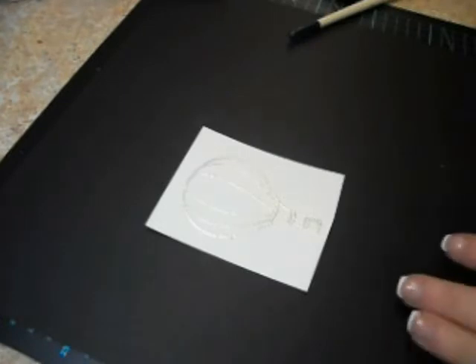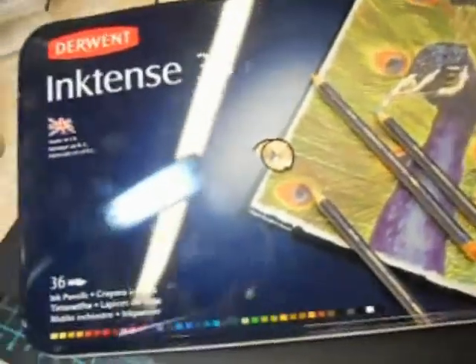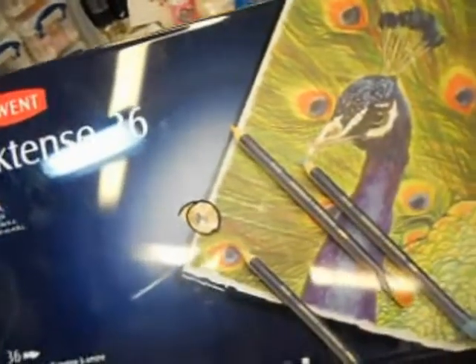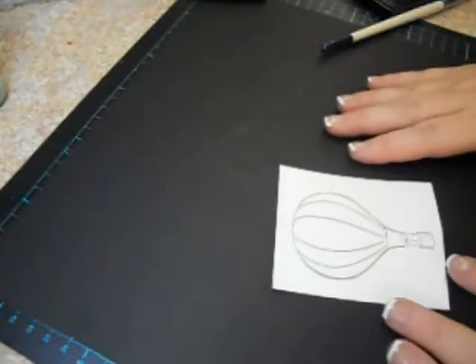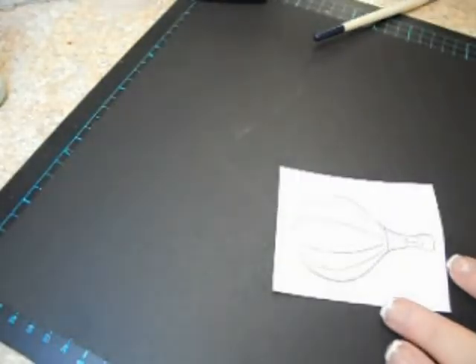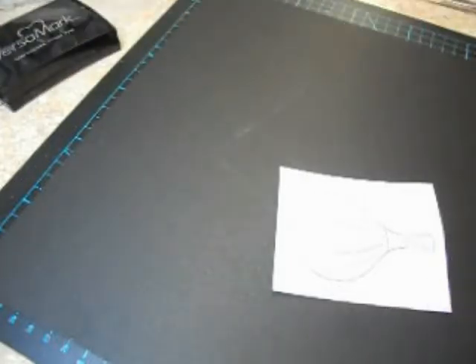Now the Ink Tense pencils — these are the Derwent Ink Tense pencils. The one that I'm using is from the 36-count set. We have the 24-count in stock and they make a larger set too. If you want more information on the larger one just email me and I can order them in a matter of days.